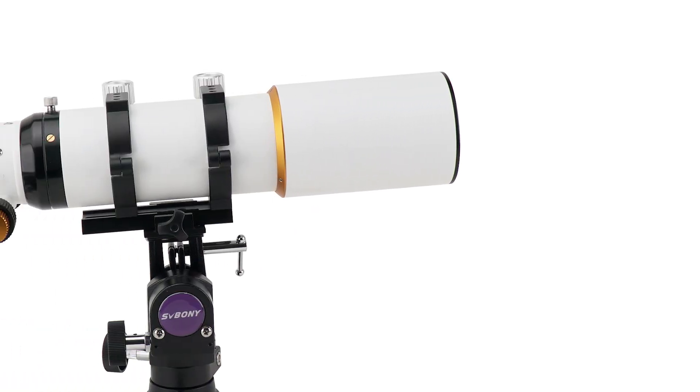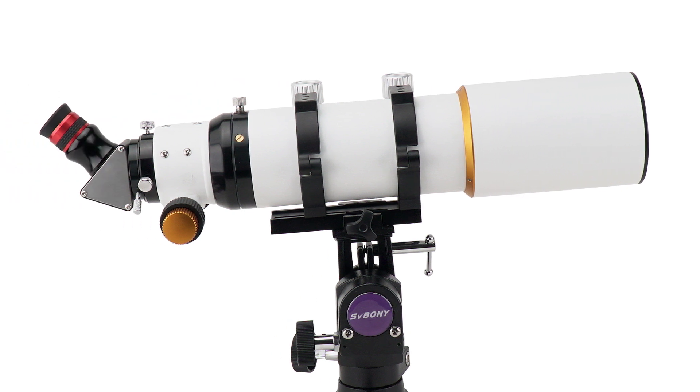Compatible mount: the SV503 ED telescope works with the SV134 mount.